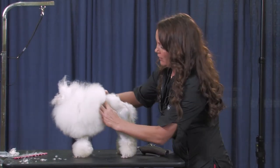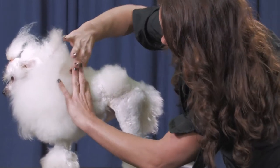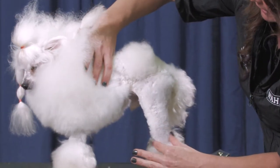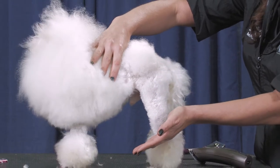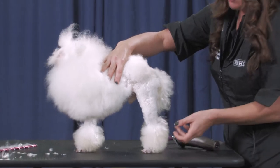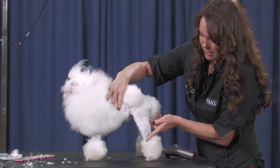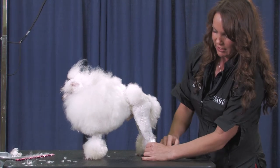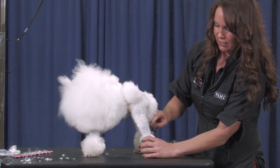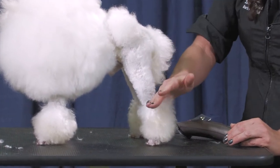We have to be super careful here because he doesn't really have any lines. We're going to start at the bottom of the leg here and work our way up. Since you want their back paws to look kind of like they're always moving, we're going to come down on an angle — not straight across — and leave more hair above this hock. His hock is right here, so we're leaving at least a finger length of hair at the back of the leg.